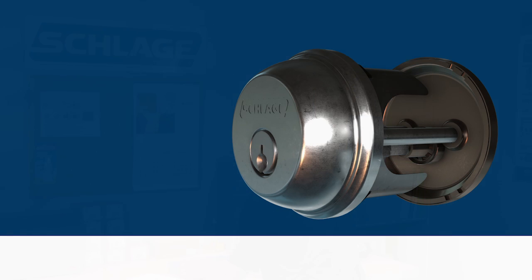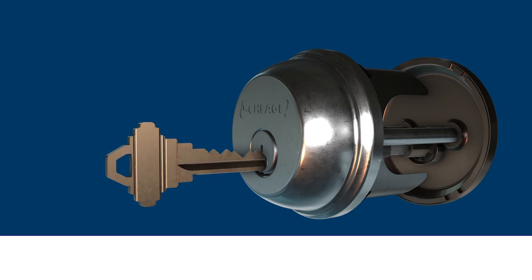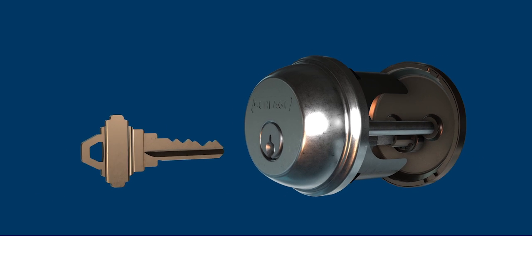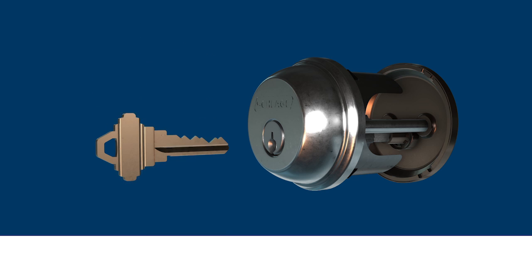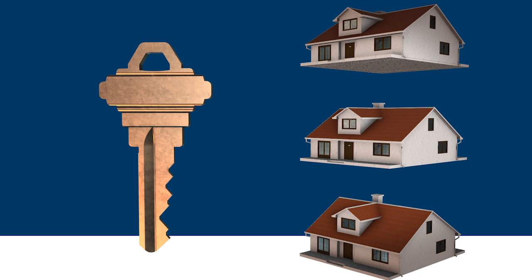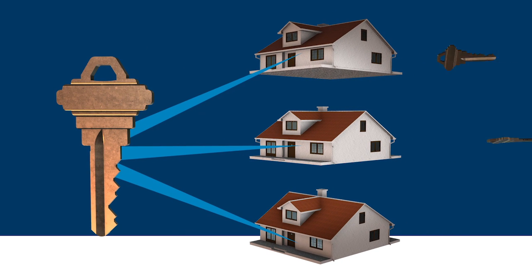Generally a lock is keyed to a single and unique key cut, and only that key configuration will operate the lock. However, when the lock is master keyed or construction keyed, the lock can be operated by more than one key, each with its own unique key cut. RCK is most commonly used on construction sites where one key is used to access many homes during construction, and a separate key with a different key cut is used to provide homeowner access to a single property.